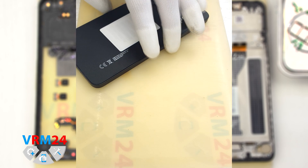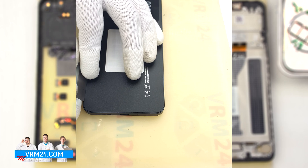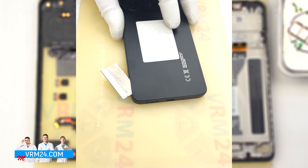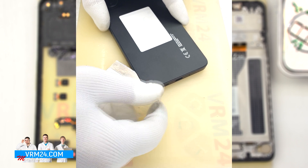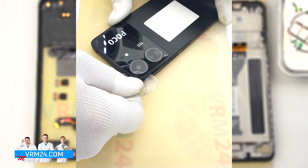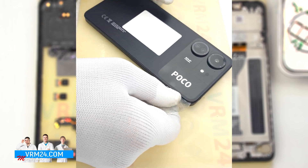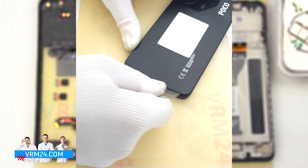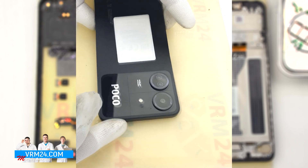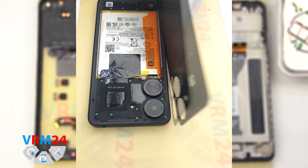To detach the back cover, we first use a thin metal tool to slightly lift the cover from one edge, because it is recessed in the middle cover. Then we push in the thin plastic film and use it to detach the back cover. It is worth noting that around the camera cover the back cover is glued additionally, so we need to be careful when detaching the cover in this place. We carefully remove the cover and put it aside — there is nothing on the cover itself.